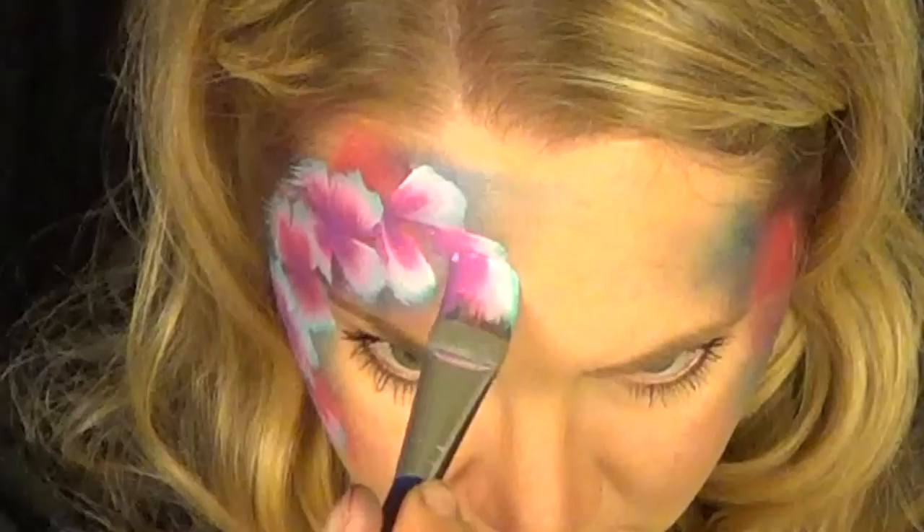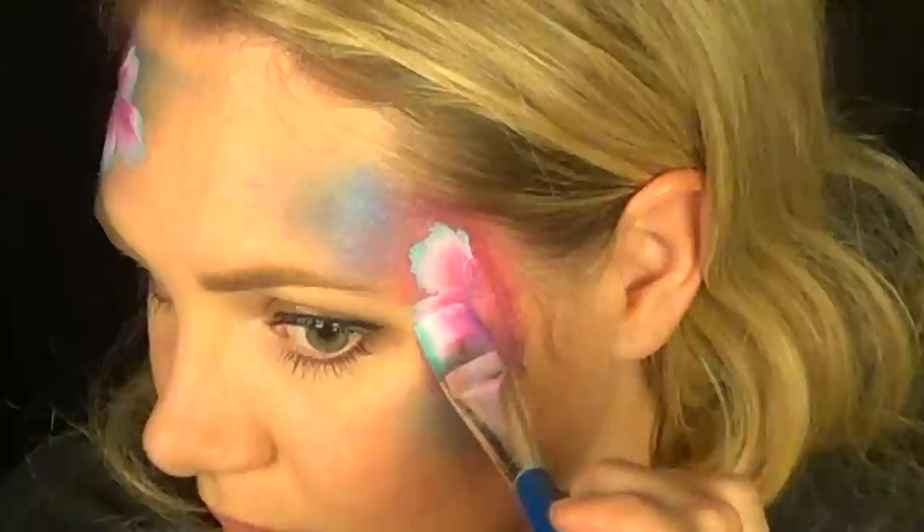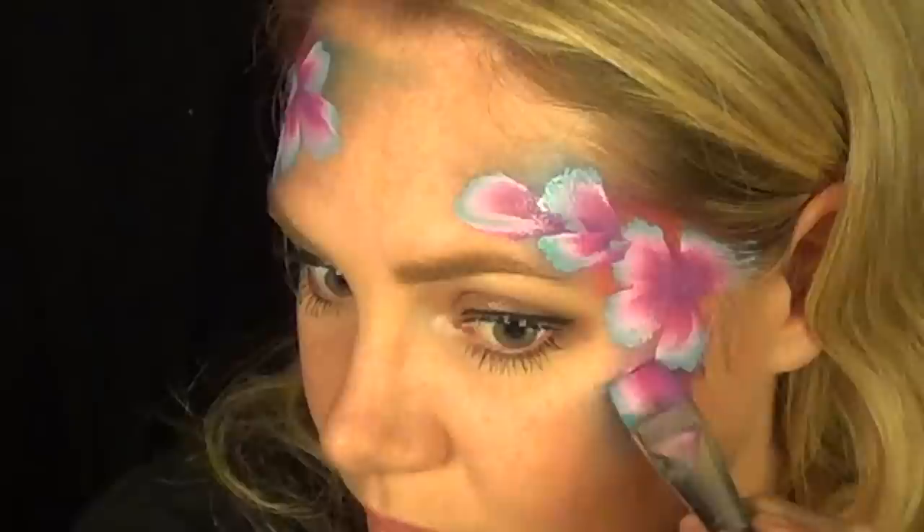For the other side, do the same thing but with just one flower in the center and then cascading petals coming out from it. This is actually a great design if you just do that for an eye design for teens or women — it's simple, fast, and really pretty.